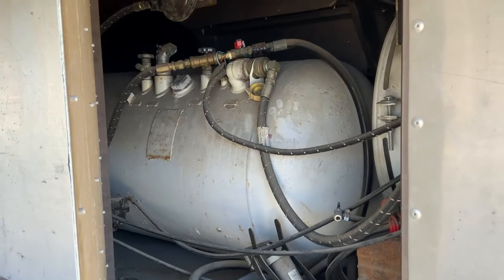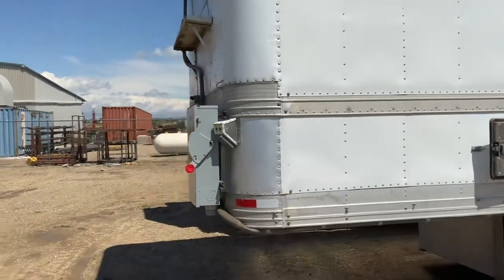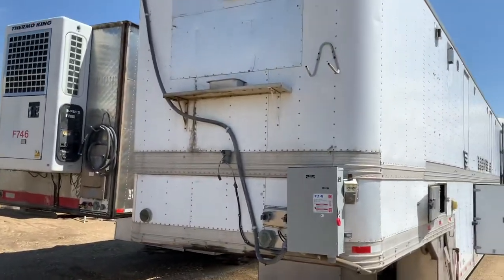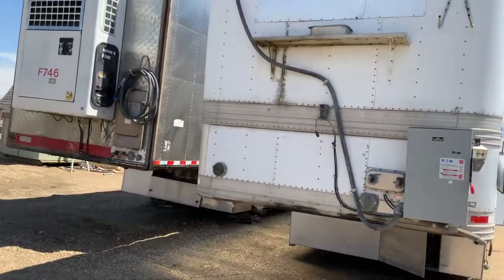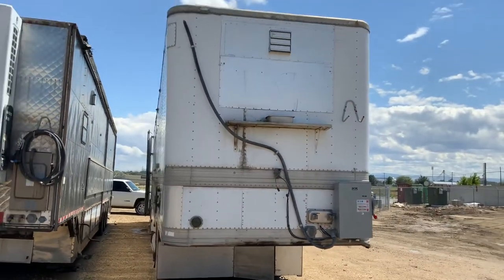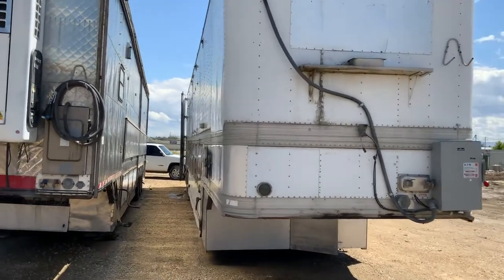Down here is your propane tank, and you also have a diesel tank for your generator fuel. The propane tank is 500 gallons. On this single level mobile kitchen there is no Thermo King — you can add one, there's a space for it, but it's not on this one. We customize these per job; the last client we rented this to wanted to use fridges and freezers in the cold storage area, and we'll show you that inside.